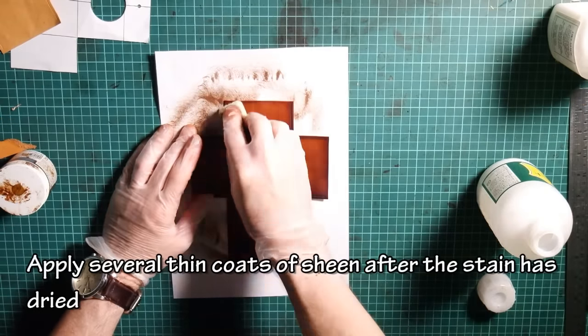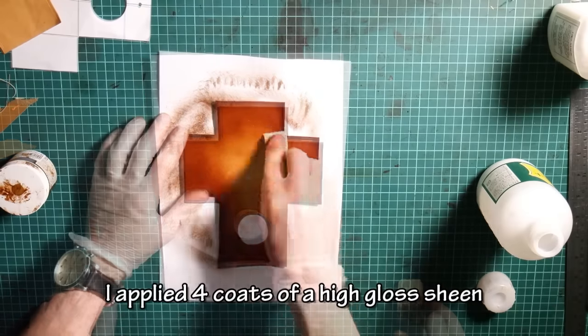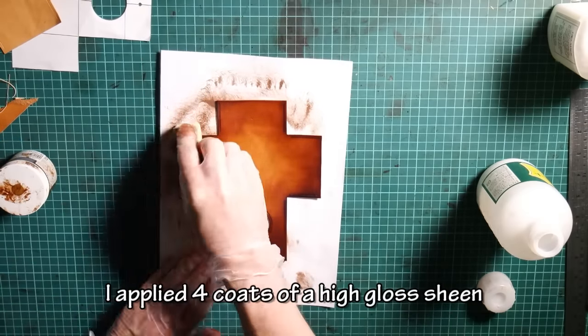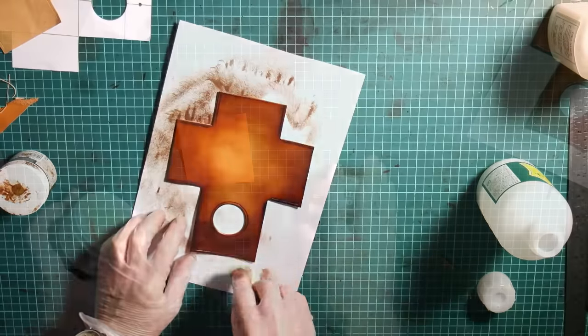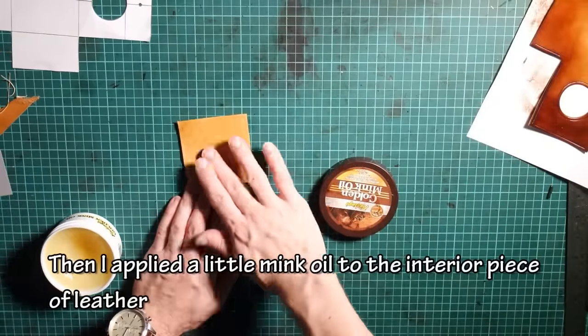Apply several thin coats of sheen after the stain has dried. I applied four coats of a high gloss sheen. Then I applied a little mink oil to the interior piece of the leather.